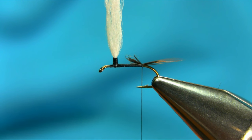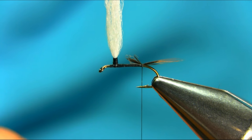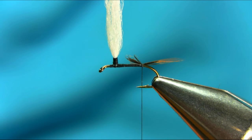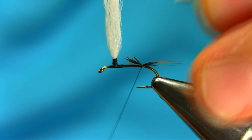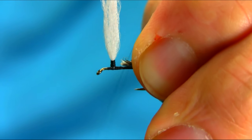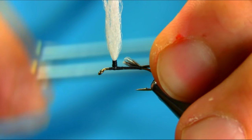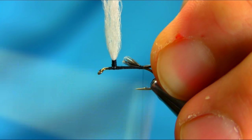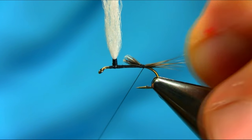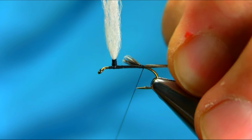For the tail, you need a grizzly coq de leon mixed together. Again, you need just a little bit — just a few fibers. Then unwind this, cut them together and wrap around the bend. Basically, this is your tail done.